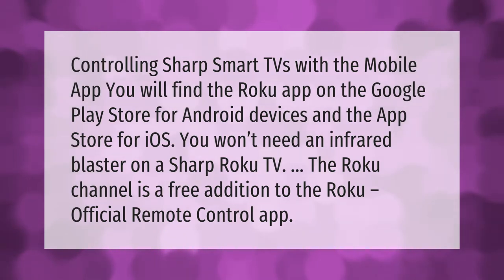Controlling Sharp smart TVs with the mobile app: you will find the Roku app on the Google Play Store for Android devices and the App Store for iOS. You won't need an infrared blaster on a Sharp Roku TV. The Roku channel is a free addition to the Roku official remote control app.